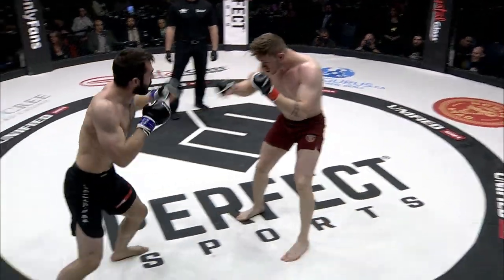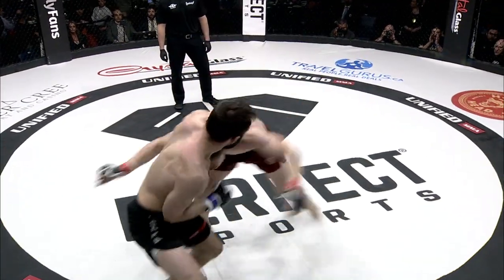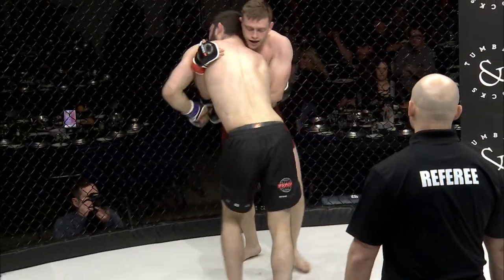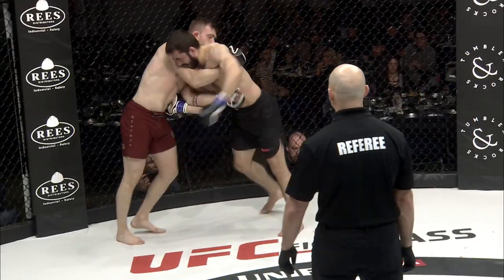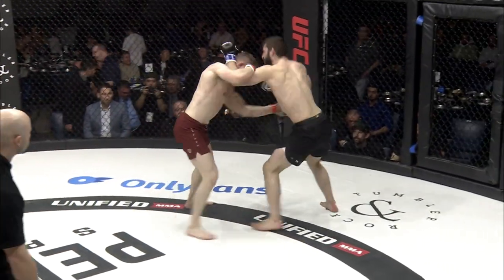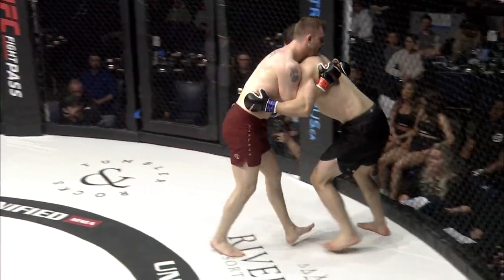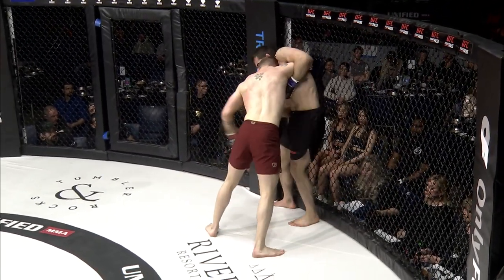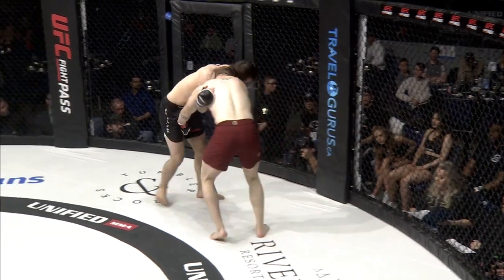Oh, right hand there from Parker! Sagan back up to his feet quickly. Parker looking for the takedown again, getting chest-to-chest, very comfortable in this position. Looking for the big right hand — straight shots there from Parker. And those double underhooks.